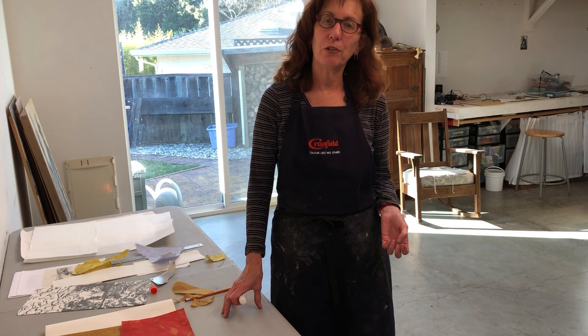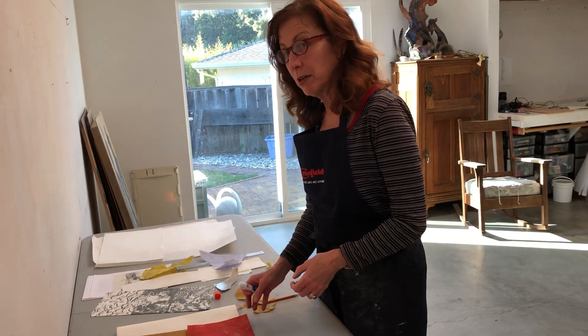Hi, I'm Robin Smith at Blue Mouse Studios on print day, May 2020. It's the end of the day but I'm still going strong.